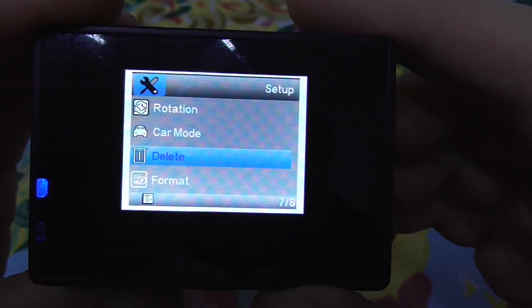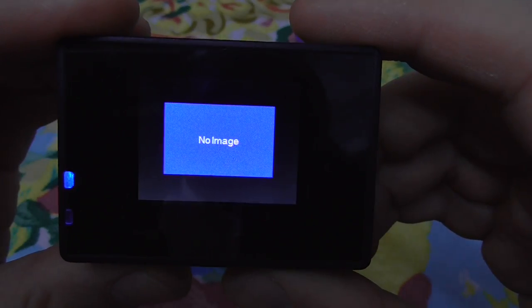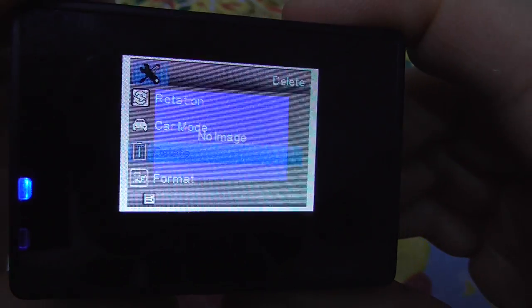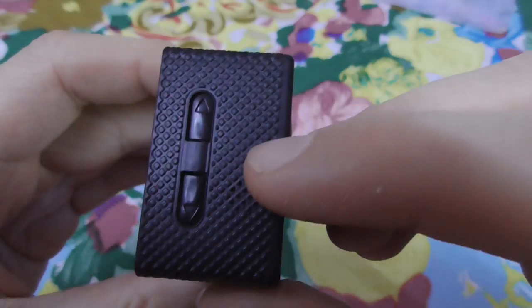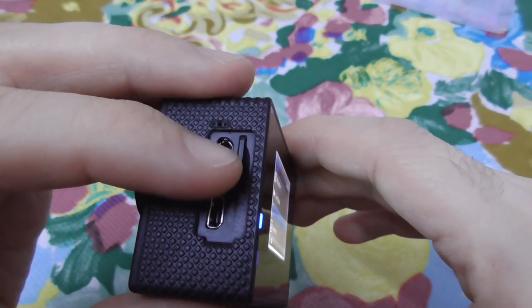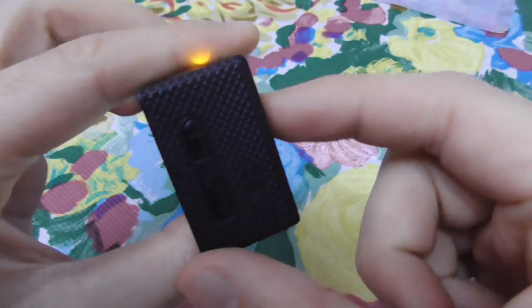Navigate down to OK and accept using the top button. That's it — if you go back to Delete, it now says 'No image', confirming there is no more photo or video on the memory card of the SJ4000 camera.